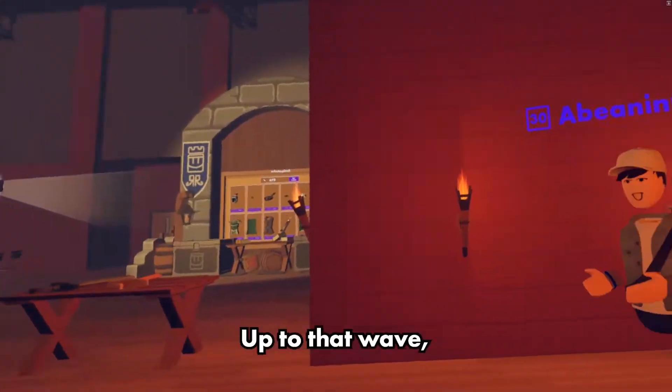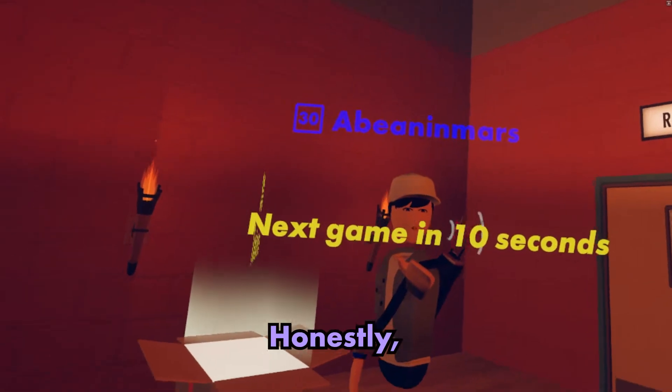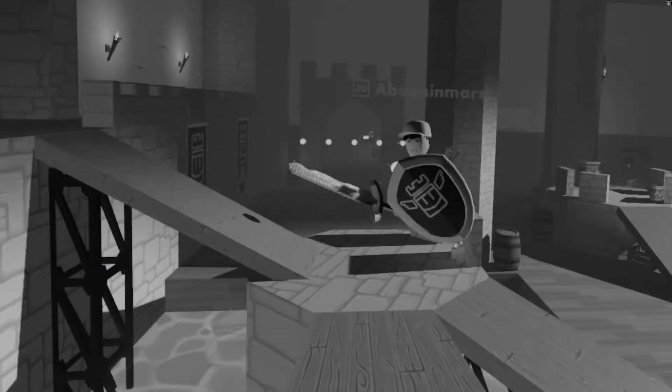This is the part where we speedrun it up to that last wave, and then we cut it like nothing happened, right? Honestly, that's a good idea. Yeah, come on. Out! I died! I'm scared.